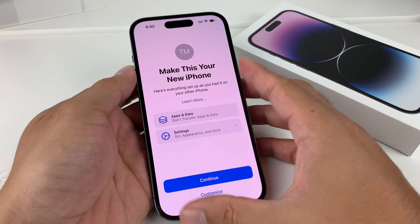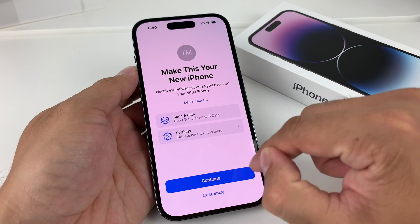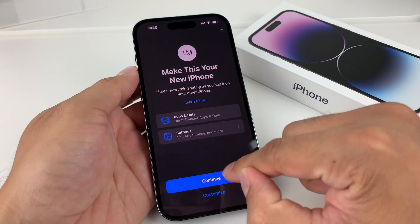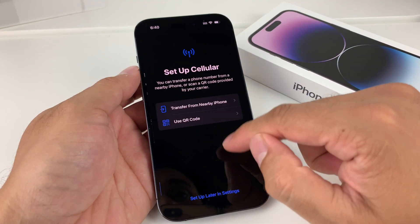You'll get a message where you can make this a new phone, add data, or skip that. Go ahead and hit the continue option.